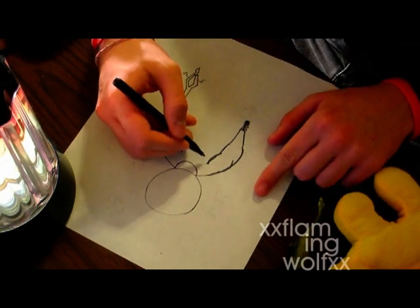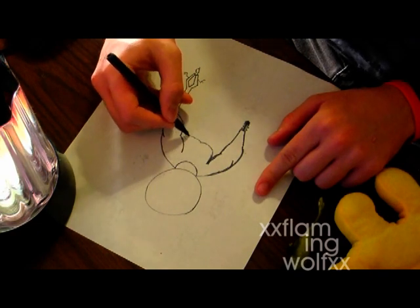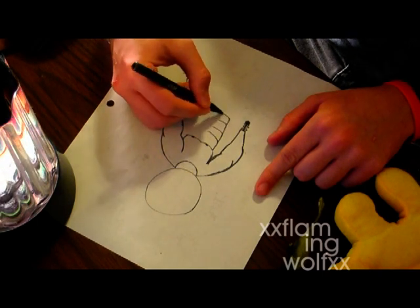Next, you're going to want to draw the body. I have intense nipples. I like to define my abs like they really are — my 8-pack.